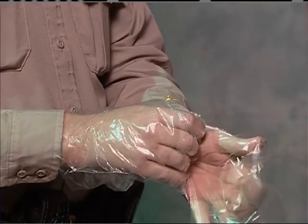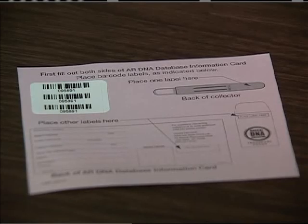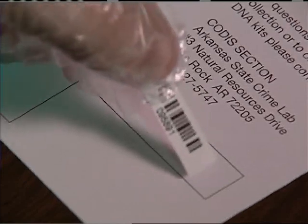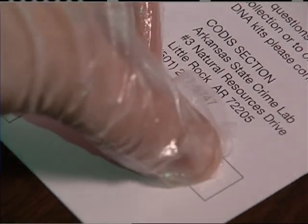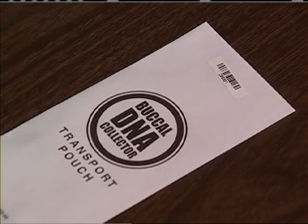Always remember to wear gloves when handling the DNA collector. Remove the three barcodes from the enclosed pink card. Place one on the DNA database information card, one on the transport pouch, and one on the DNA collector.